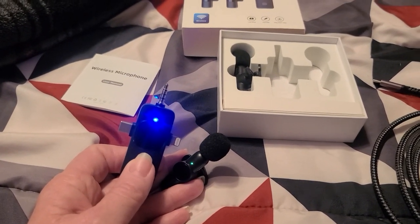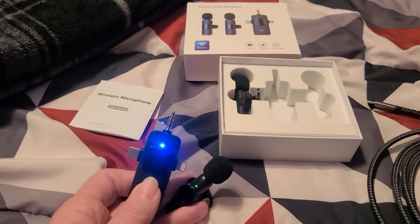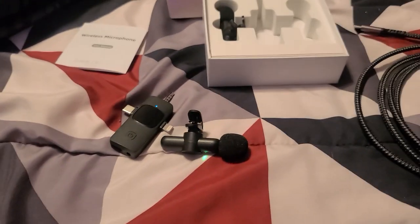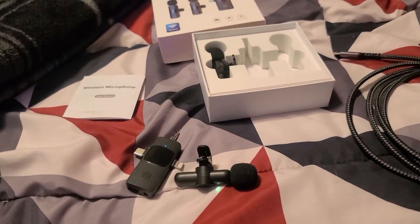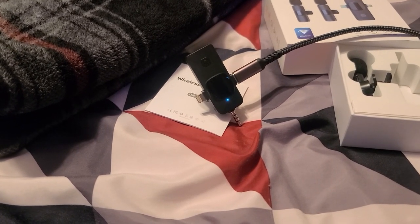Like I said, the reason I'm in the bedroom is because of the fan, and these are supposed to be noise canceling — so I don't know if you can hear the fan right now. We're going to put the mics on and see what happens.